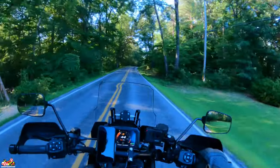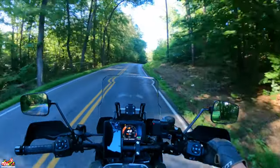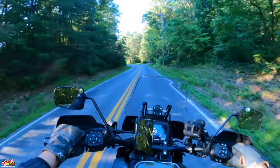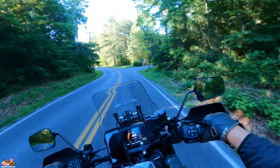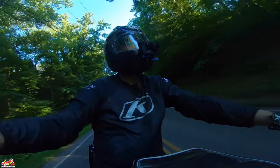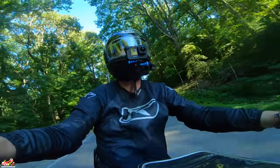Hello friends, my name is Colin. Hope everybody's having an outstanding day. I am loving life — I'm riding my 2021 Pan America on the back roads of Maryland. I can see the American flag out, just absolutely beautiful weather.